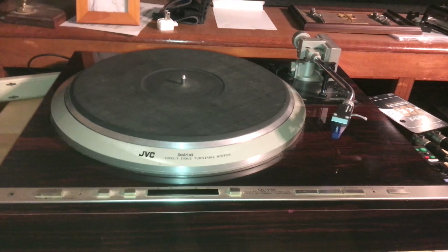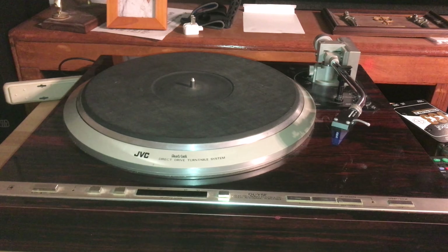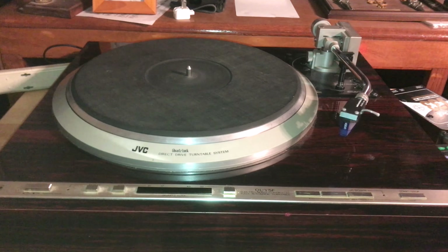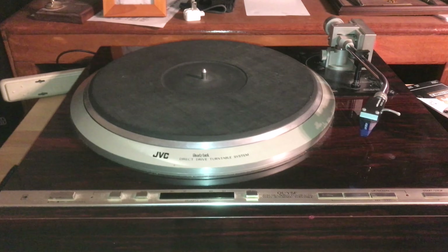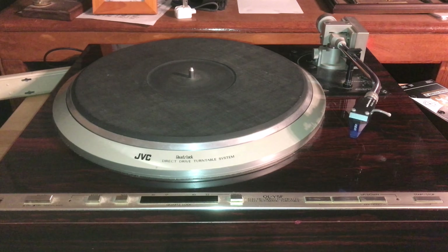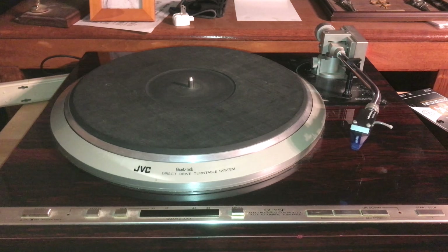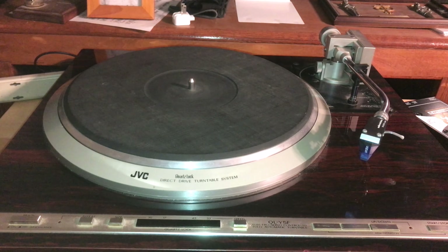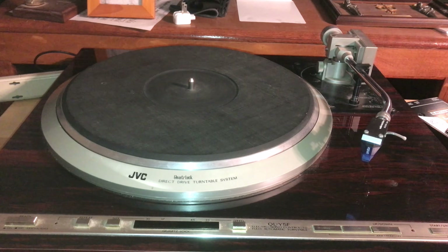This is a JVC QL-Y5F Direct Drive Fully Automatic Turntable. I bought this turntable about 30 years ago at a Goodwill store for 50 bucks. The tone arm is fully electronically controlled, including the tracking force and the anti-skating, and it looks like a dream. I have an Ortofon 2M Blue cartridge on that turntable with an Audio-Technica super high-end headshell, fully adjustable. This turntable is fully automatic.